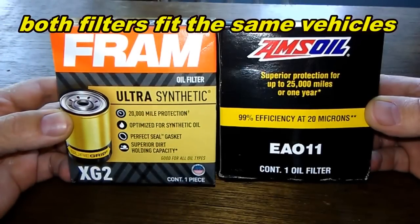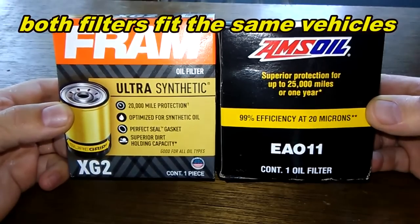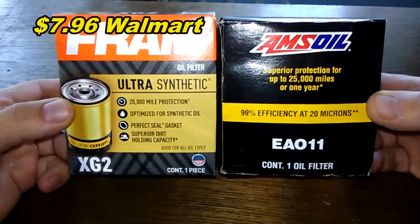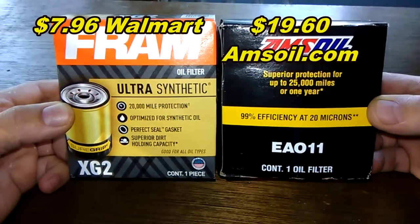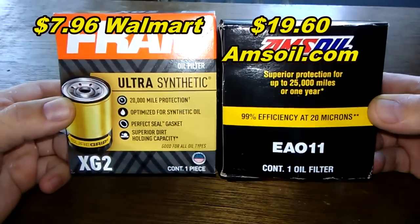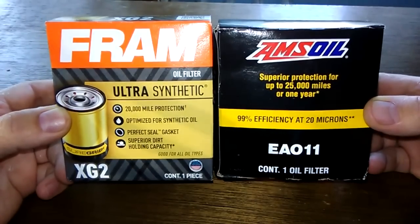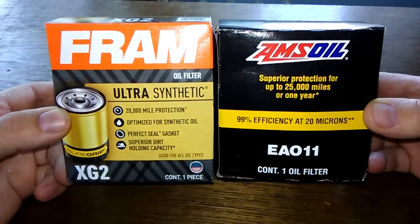Today we're going to look at a couple of high-end oil filters: the Fram Ultra XG2 oil filter and the Amsoil EA011 oil filter. You can get the Fram Ultra at Walmart for $7.96 and the Amsoil oil filter at Amsoil.com for $19.60. These two are going to duke it out — when the dust clears, we'll see who the winner is. Let's get started.